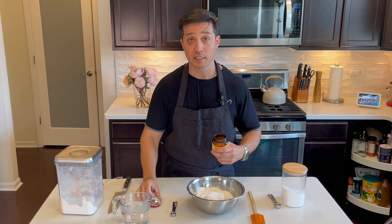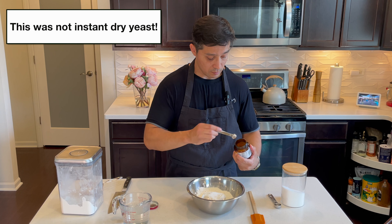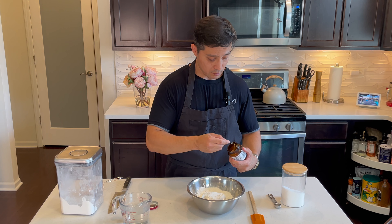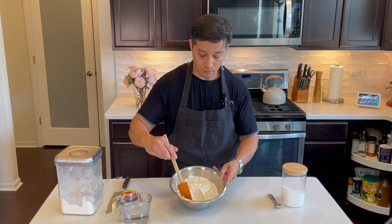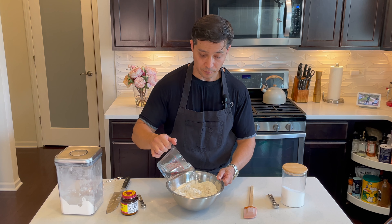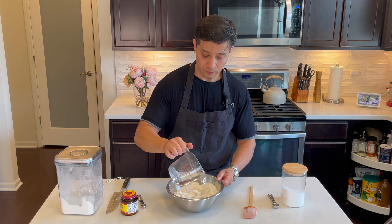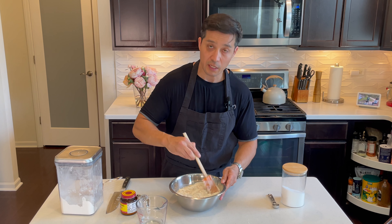Imagine the horror of a simple loaf of bread causing such chaos and fear. Add a half a teaspoon of instant dry yeast and one and three quarters cup of warm water at 110 degrees Fahrenheit, and give that a stir.